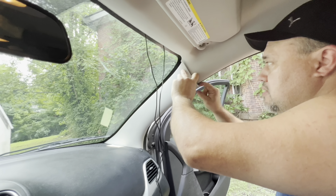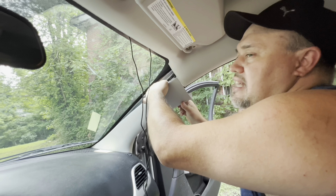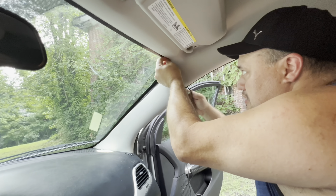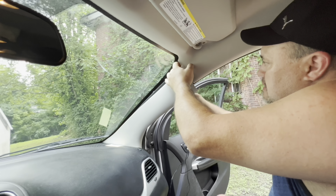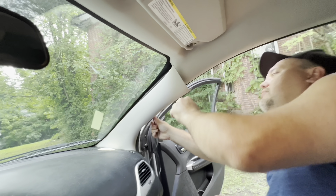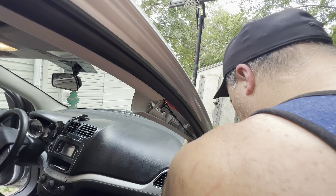I'm going to run the wiring over to the passenger side and down. You'll want to pull this pillar down about two inches — be careful not to pull it too much because there is a plastic strap holding that in. Pull it down just enough to get your wires in there and run it down through the plastic pillar.